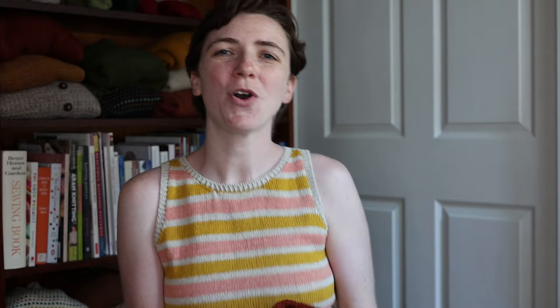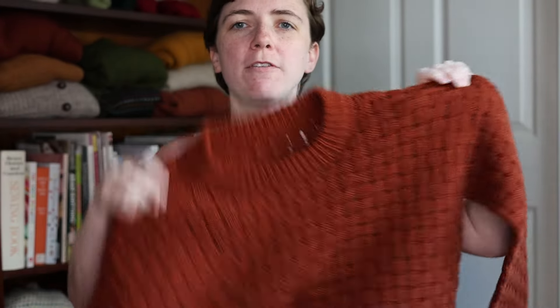Okay, so I'm going to jump into it. The first thing I want to talk about is my newest design that is currently in testing, and that is the Willow Pullover.